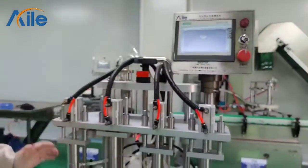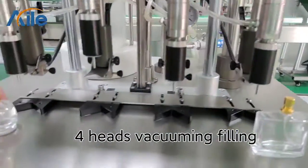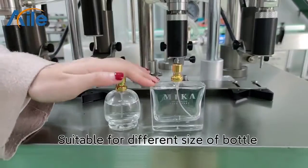And it has four hands — one, two, three, four. This machine is suitable for different kinds of bottles, like this round bottle or this square bottle.